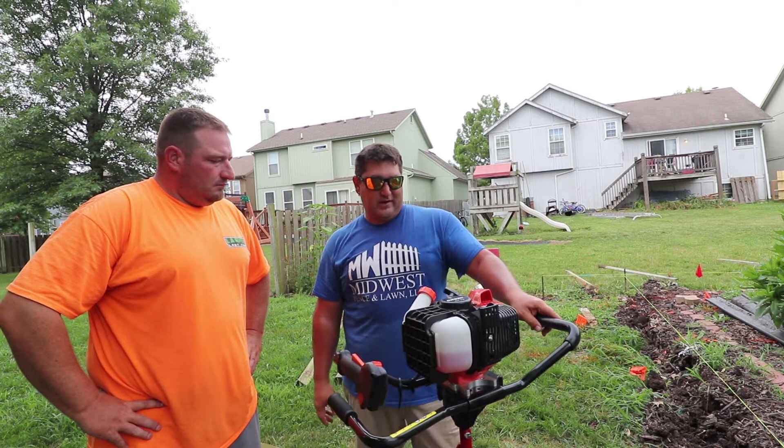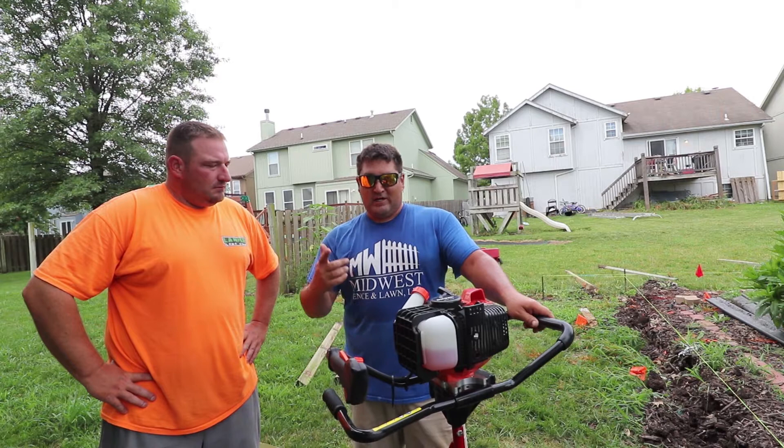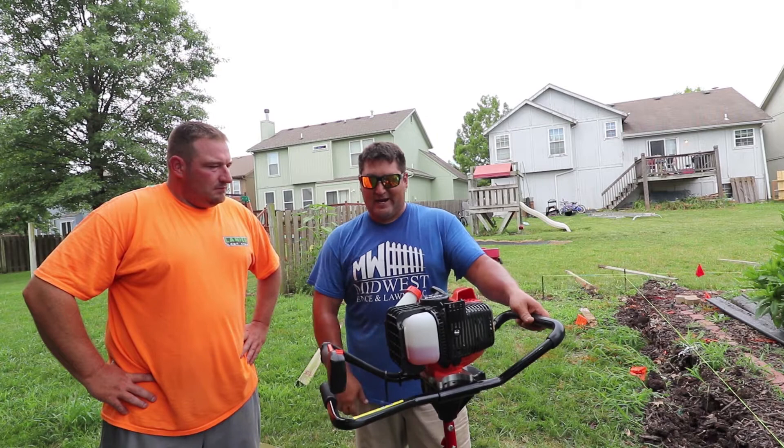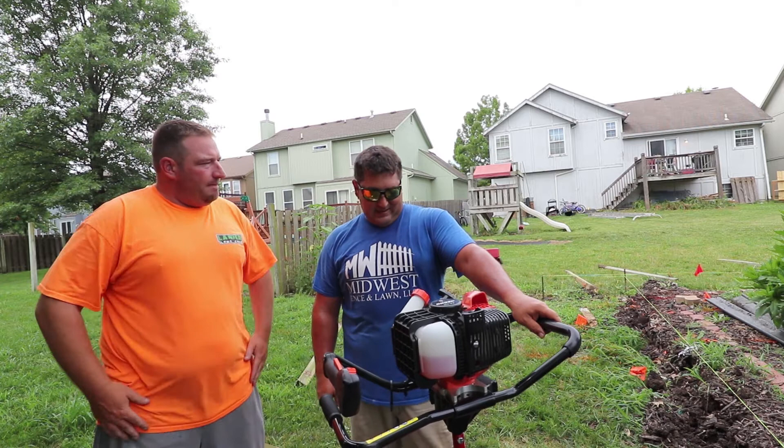Overall, I think it's a good machine. It starts in the ground pretty easy. I know once you hit a tree root or a rock, it does bounce back and want to hit you in your leg, so you really got to hang on to it — it's pretty jumpy. Speed of the machine digging a hole — on a scale of 1 to 10 from what I've used on a one-man, I'd put it at about a 7. It's decent, not the fastest we've used.